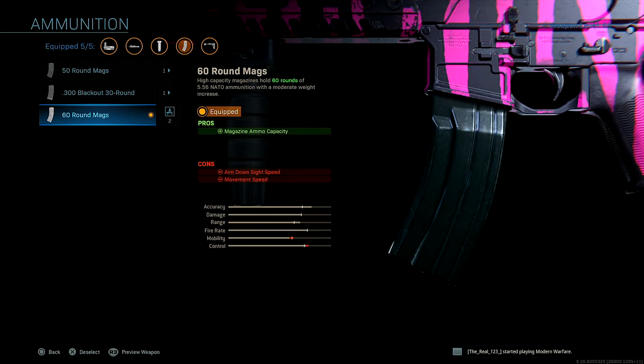Next up, ammo — 60 round mags. You want to have the most bullets in the clip as you possibly can, in case multiple enemies come around the corner. You have the best chance to pick them all off and still have bullets left over in the clip.